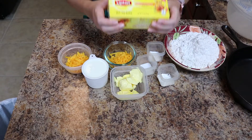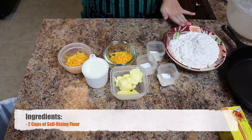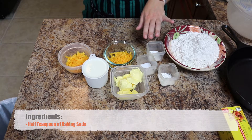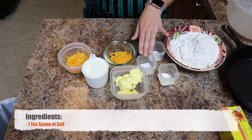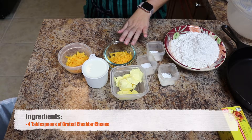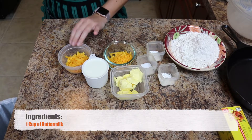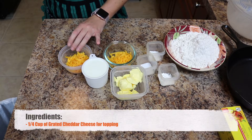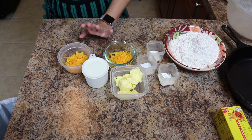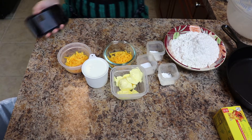Let's go over the ingredients first. We have two cups of self-rising flour, two teaspoons baking powder, half teaspoon baking soda, one teaspoon of salt, four tablespoons of cold butter, four tablespoons of grated cheddar cheese, one cup of buttermilk, and one-fourth cup cheddar cheese grated as well — kept separate. And then some extra butter to grease the biscuits.